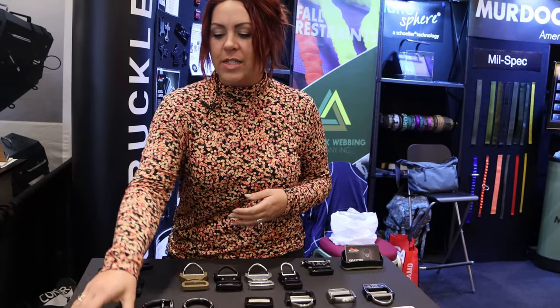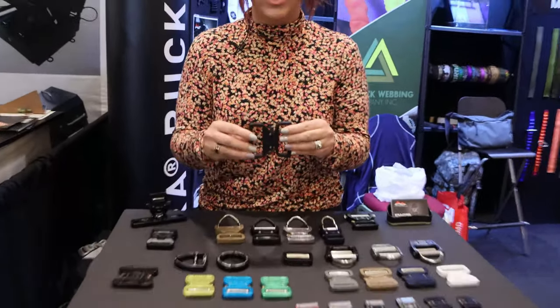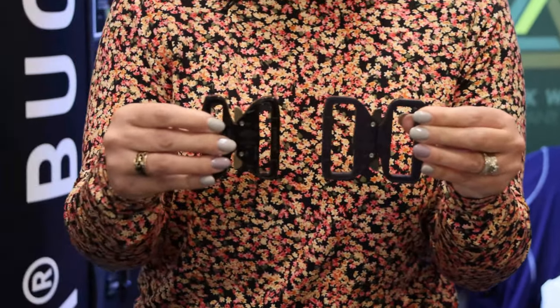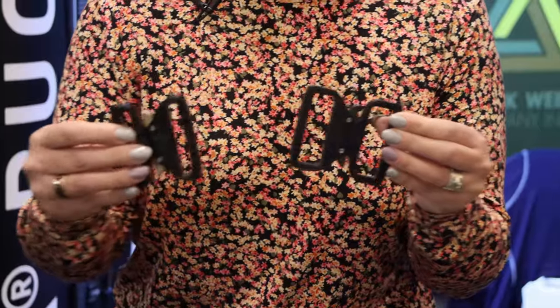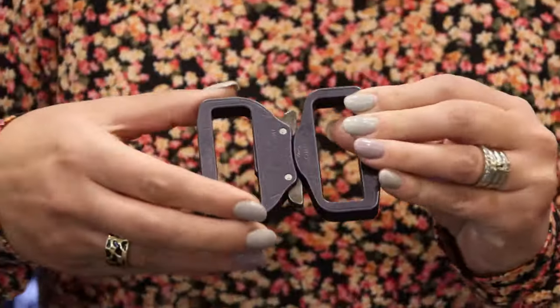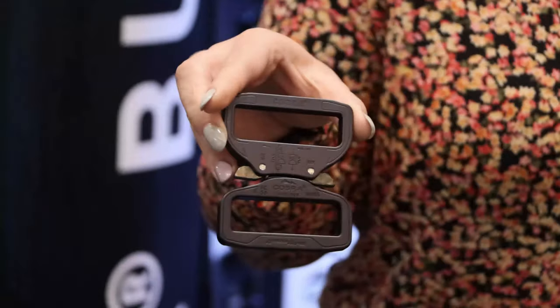We'll start in the front. We have a two and a quarter inch duty belt converter, available in a super wide or just a stretch version. These are popular for belt replacements on your Bianchi or Safariland belts, replacing the plastic with aluminum strength.